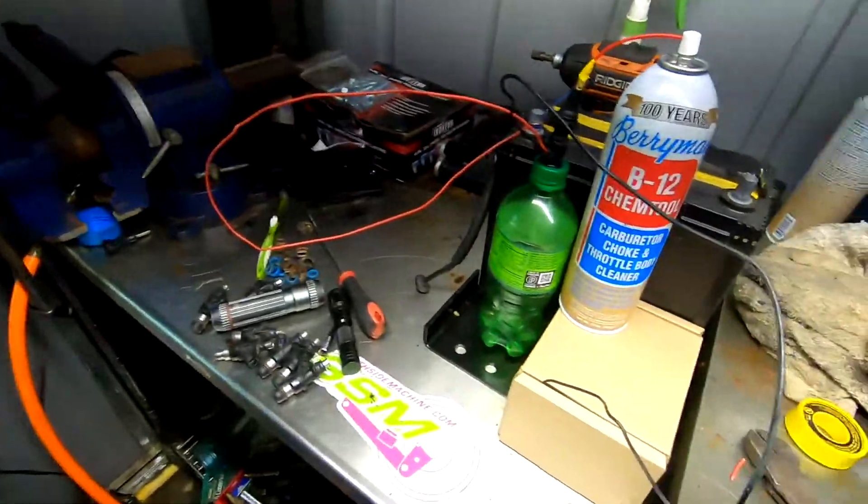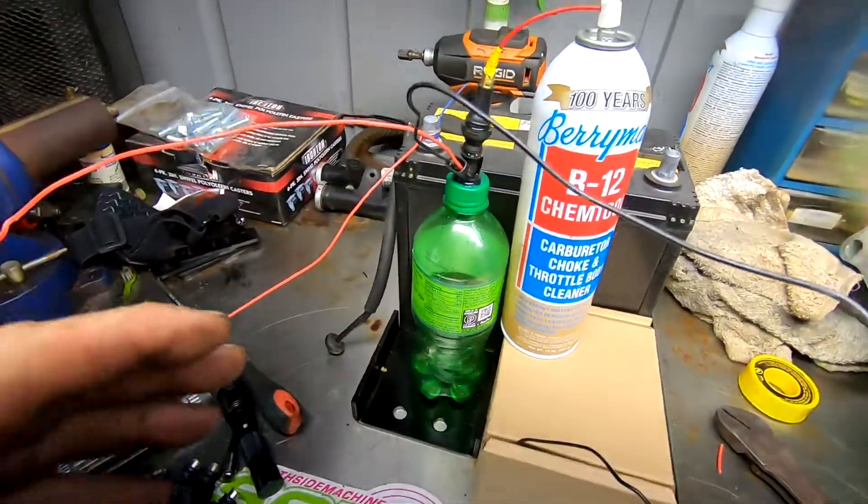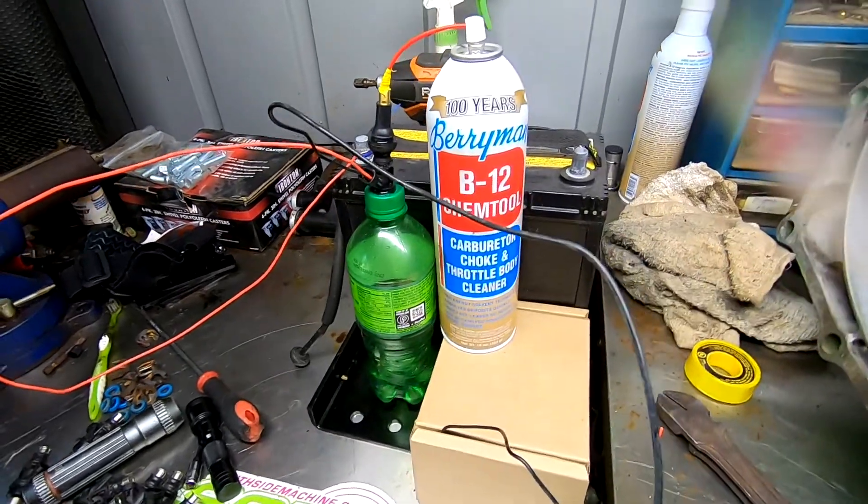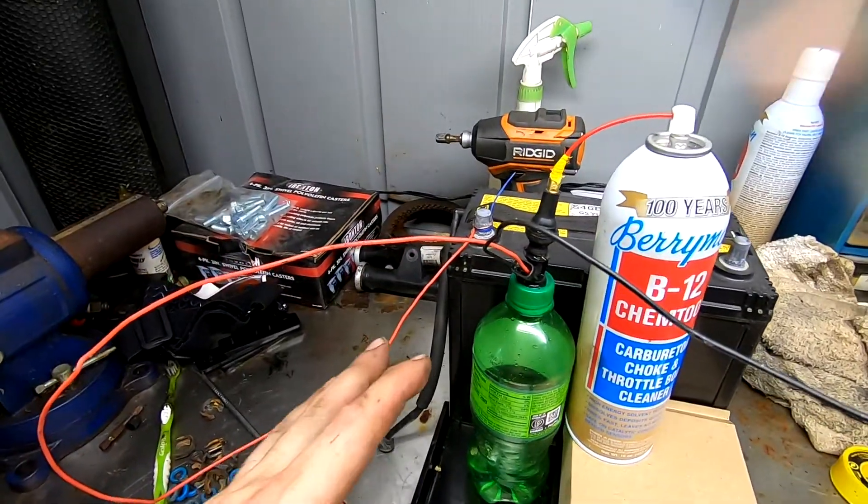Hello, my fellow humans. I have an interesting little video for you — it's not a new topic or anything I've created, but I just want to show you what I'm doing today. I'm actually testing and possibly cleaning these injectors — just seeing what they do.